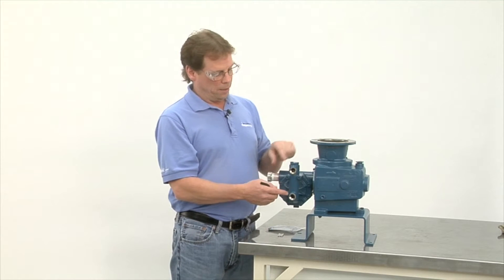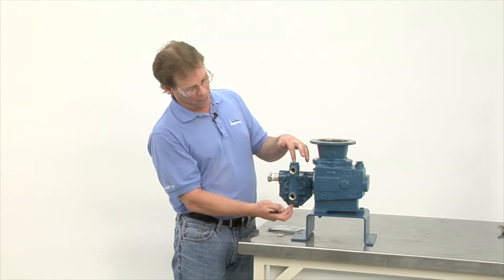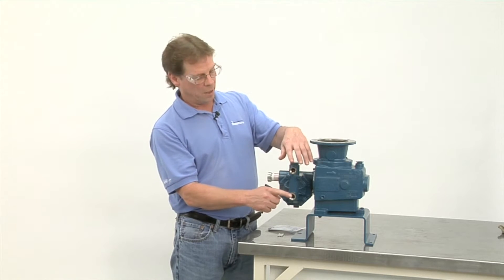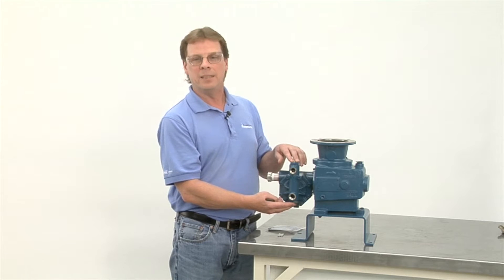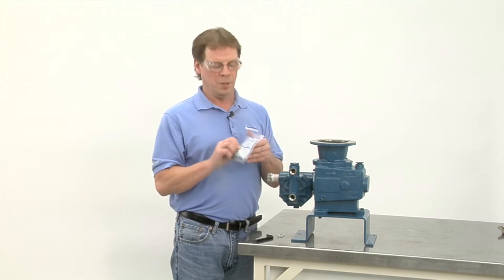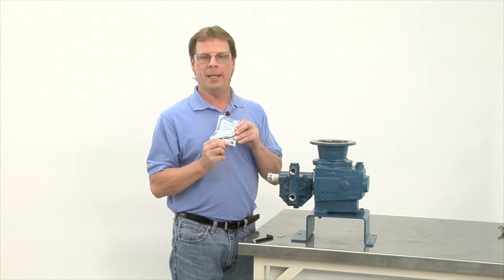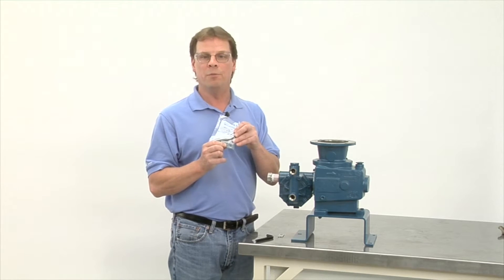As you can see, the valves are located on the top and bottom portion of the head, which means your piping that comes out is not disturbed during removal. We call these easy clean valves. What comes with every pump is a tool kit — we supply an Allen wrench and a special discharge valve tool, which removes the valve.